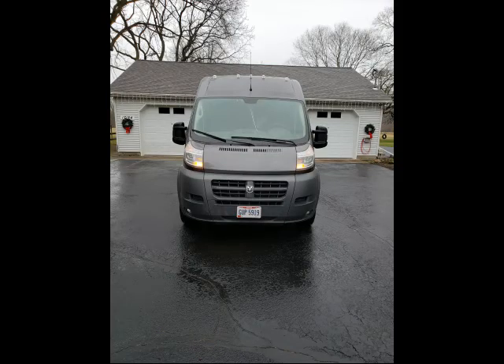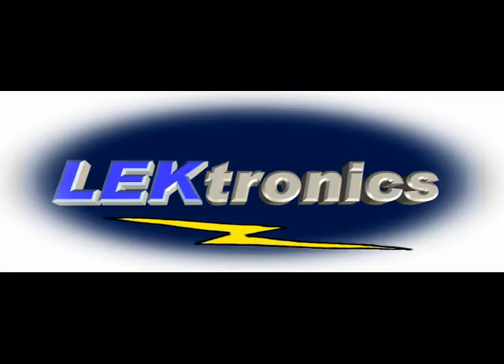And here's the finished product — not too bright in amber. That's it; I hope you enjoyed this video and found it useful. You can find more videos concerning the Promaster at my website electronics.com. If you have any questions, go through the forum and I will get back to you as soon as I can. I hope to get a dedicated email address set up soon.